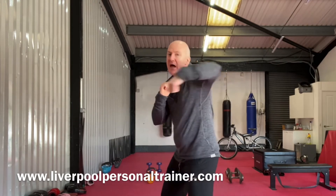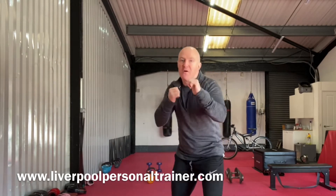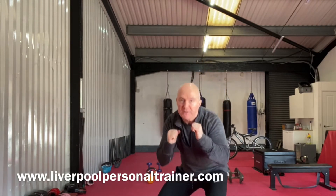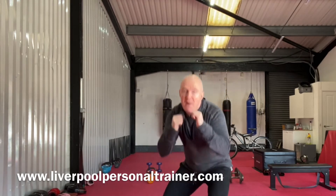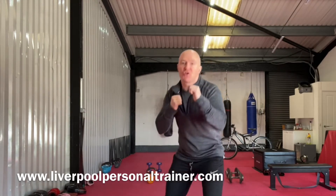Okay, so ready? Right, left, two, left, right, squat. Turning the body all the time — so the core's doing some work, not just the shoulders.